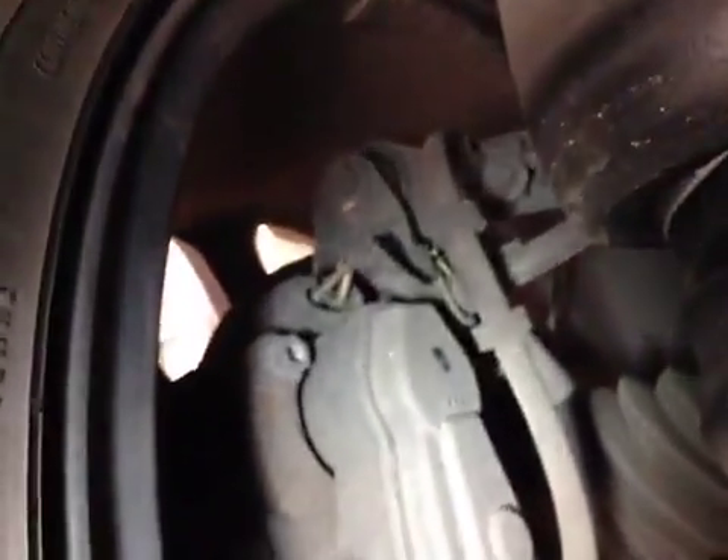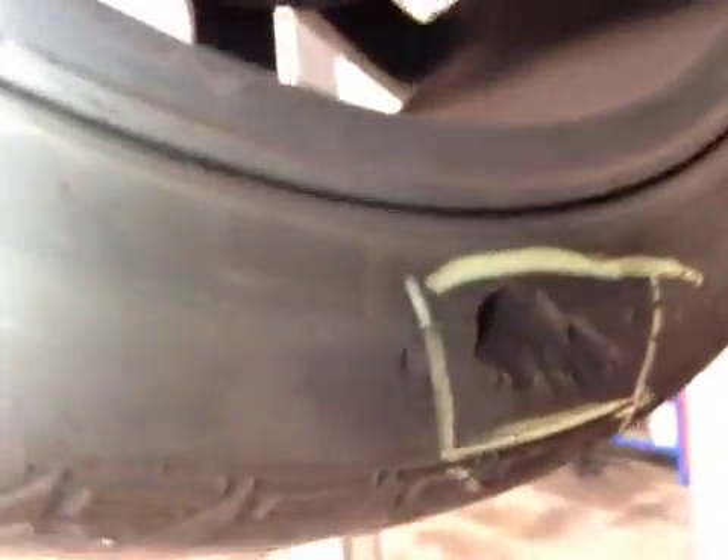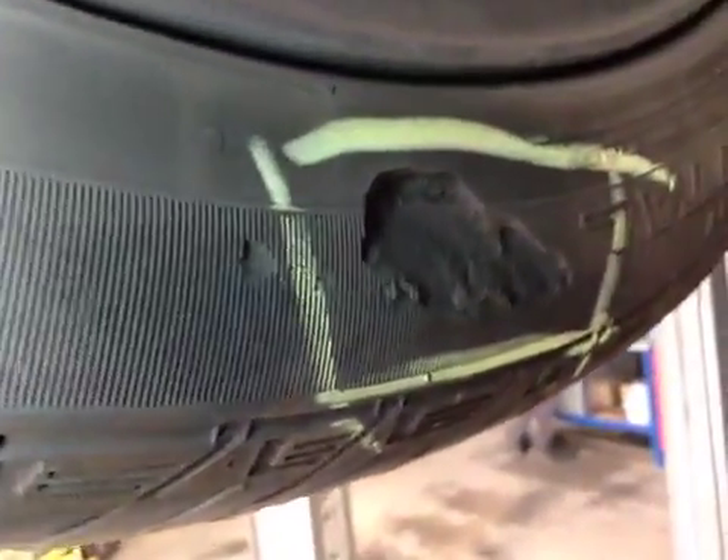Crossing to the near side rear tyre and suspension. Suspension has no play. There are signs of damage on the inner edge. There also appears to be damage to the outer edge of the tyre.